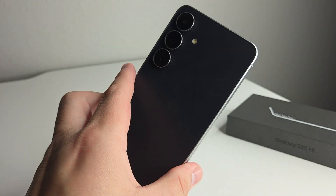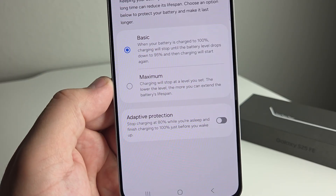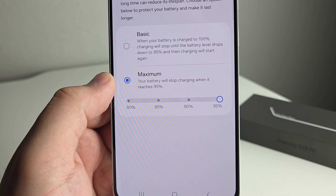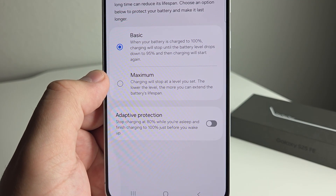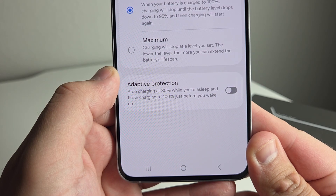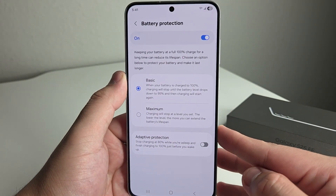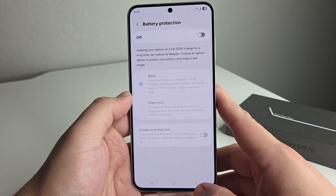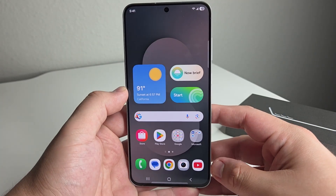As you guys can see, it says keeping your battery at a full 100% charge for a long time can reduce its lifespan. Choose an option below to protect your battery and make it last longer. The first option is Basic: when your battery is charged to 100%, charging will stop until the battery level drops to 95% and then start again — so this is not killing your battery's longevity. Say you want to sell your S25 FE in the future — if you turn this on, it's going to save the life of your battery. If you turn on Maximum, you can choose all the way down to 80%; the lower the level, the more you can extend the battery's lifespan. We also have Adaptive Protection, which stops charging at 80% while you're asleep and finishes charging to 100% just before you wake up. Really good options if you don't want to degenerate your battery.